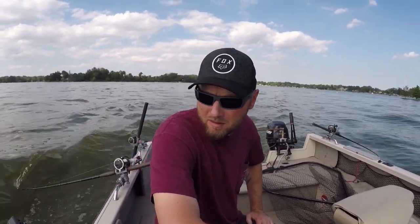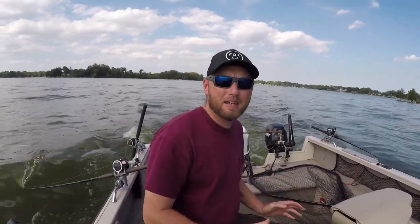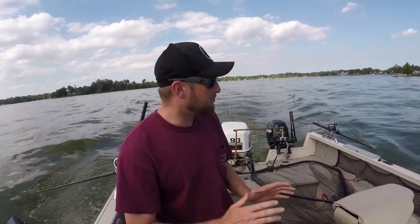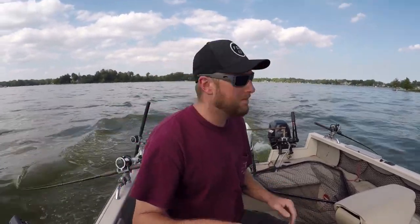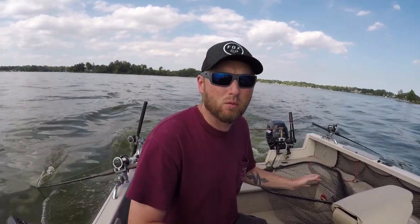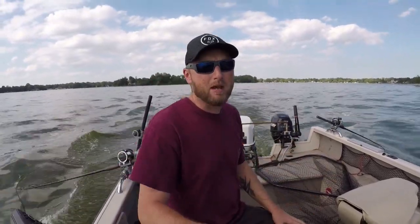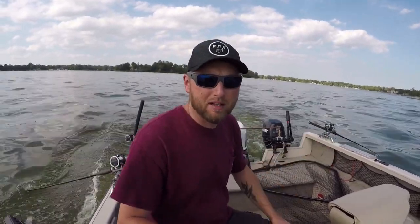Tip number one: on a busy lake where the pleasure boats are chopping up a bunch of weeds, it's best to have your rod tips in the water. Even if you've got 60 feet of line out, the tip in the water is going to save your baits from falling out and they're not going to collect weeds on the baits and above the leaders. They're going to collect on the rod tip. You can then pull the rod out of the holder and pull those weeds off the tips. It's the best thing you can ever do on a busy metro lake like this.